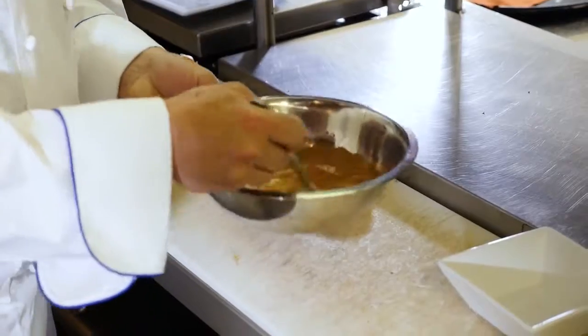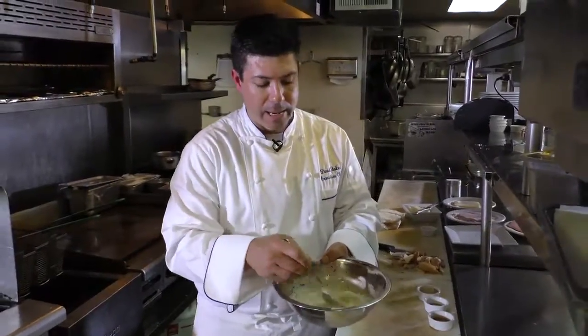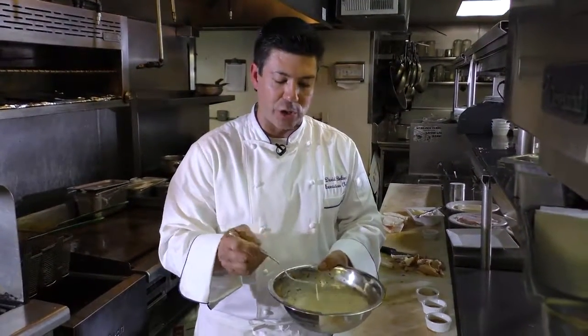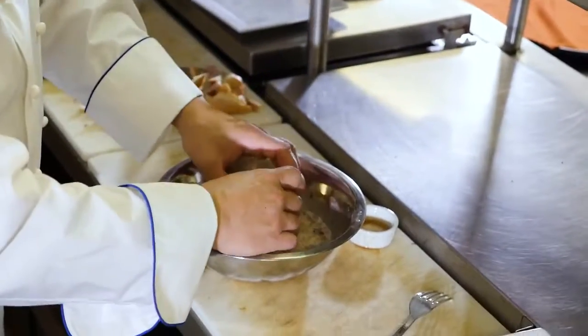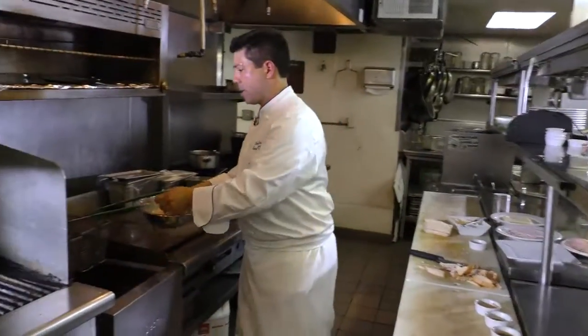Just lightly beat that until the eggs are beaten and it's all incorporated. Once the egg yolks are completely incorporated and everything's been beaten together, you're good to go. You don't want to over mix it. Now what we do is take our batter, dip all sides of the sandwich, and then right into the fryer.